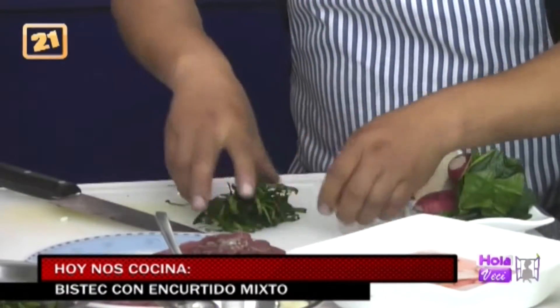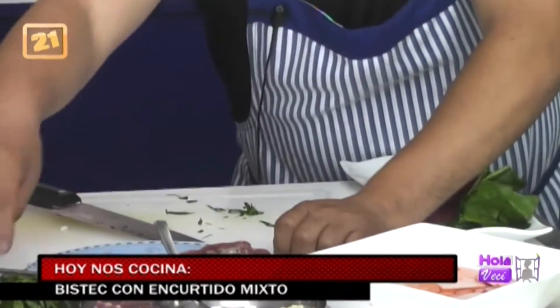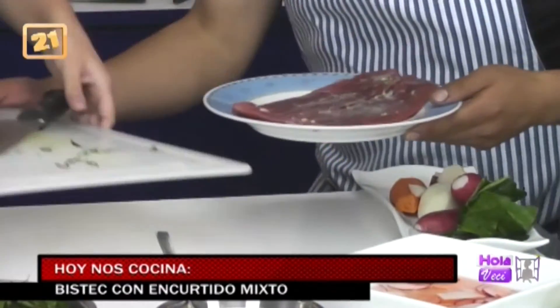Miren, vamos a echarla aquí. Esto nos va a servir para hacerle una camita, vamos a hacerle una camita al costado. Ahora trabajamos con el bistec, con la carne.